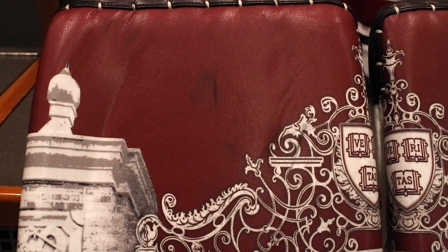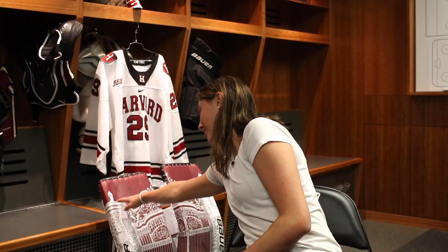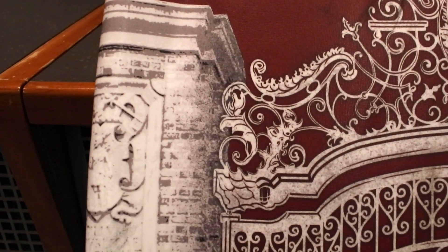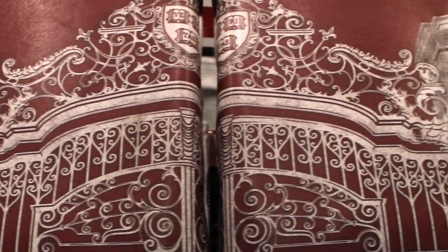I actually did a bit of Photoshop myself and sent out a poll to my friends. That is literally my Photoshop. It's not leather, it's not stitched on or anything — I think it's brand new state-of-the-art technology, so you can put anything you want on it.